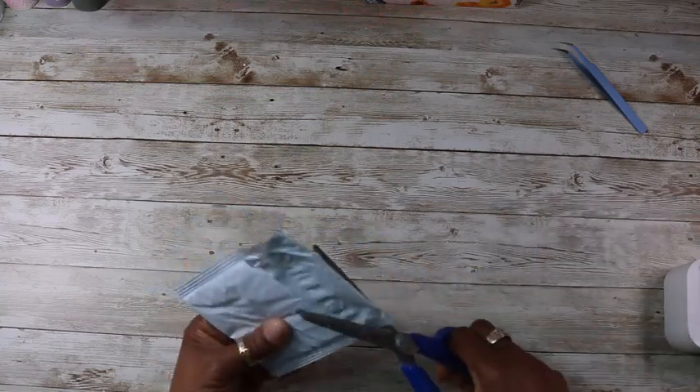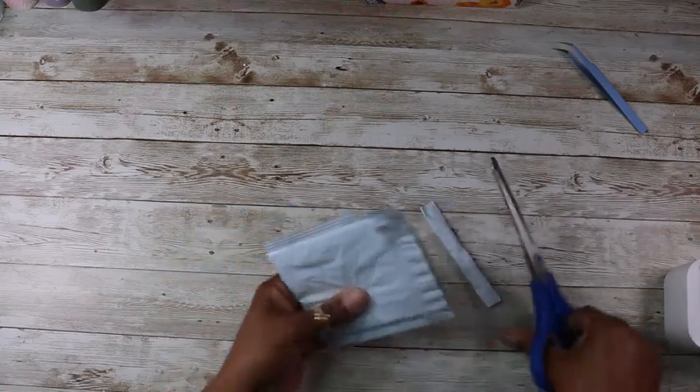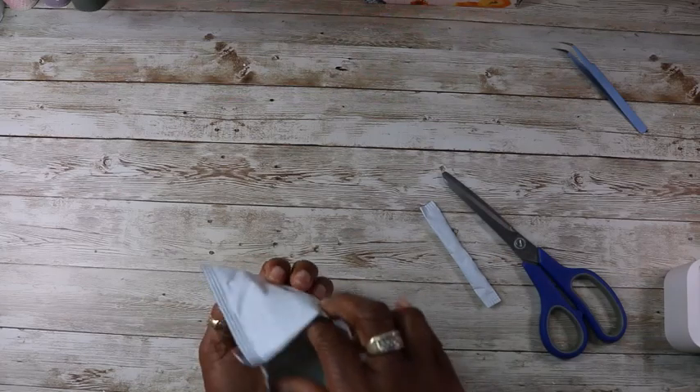Let's see — these are my needles, my sewing machine needles. Let's have a quick look. Yep, these are my sewing machine needles that I needed.